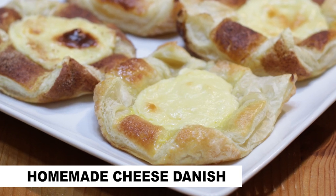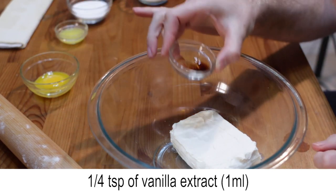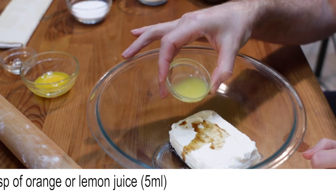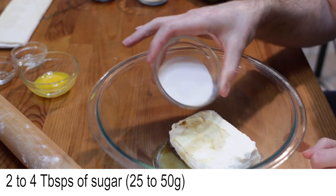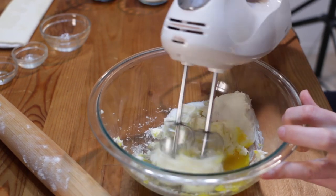Let's make an easy cheese danish. Add 8 ounces of softened cream cheese to a bowl with a quarter teaspoon of vanilla extract, one teaspoon of orange or lemon juice, two to four tablespoons of sugar, and one egg yolk, and mix until well combined.